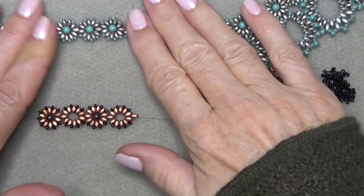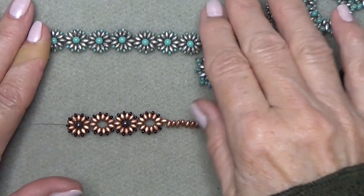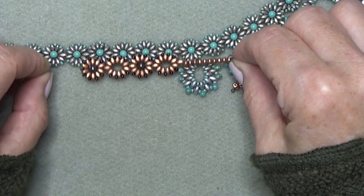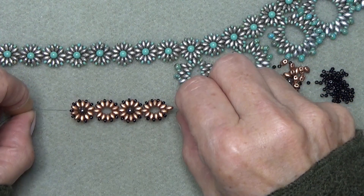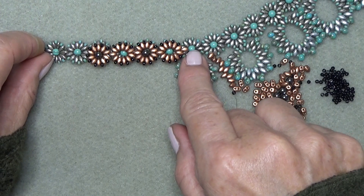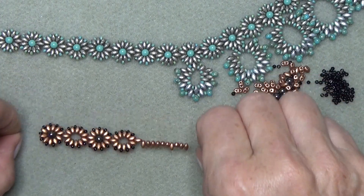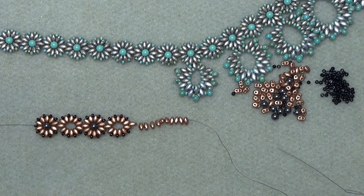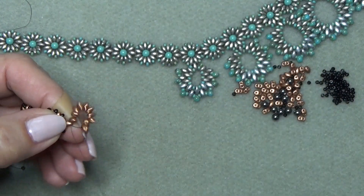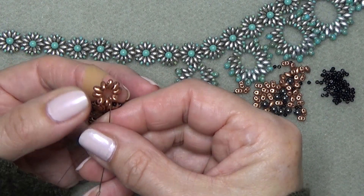We're back — I hope you had fun making your first series of daisies. I'm making a mini necklace to get this video done quickly. Let's say I'm doing my 18-inch necklace, so I've done 12 daisies and I'm at daisy number 13. So this is where I'm going to add my first bottom connector. This next daisy is going to have a bottom connector, a side connector, and a pearl.